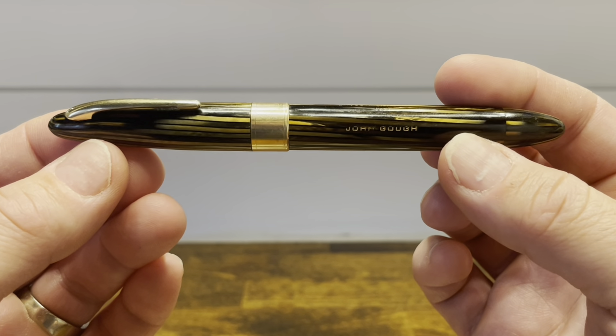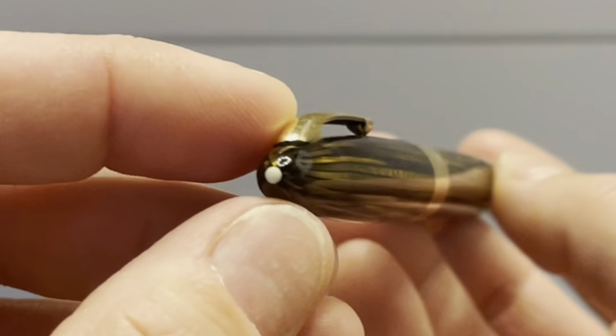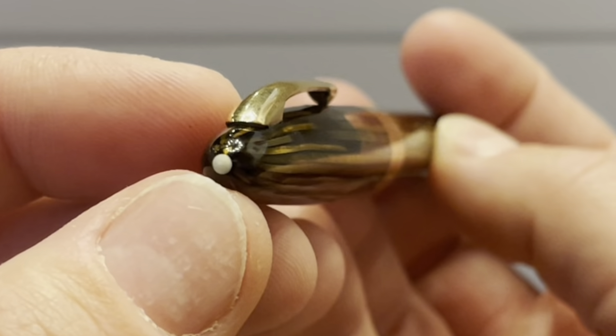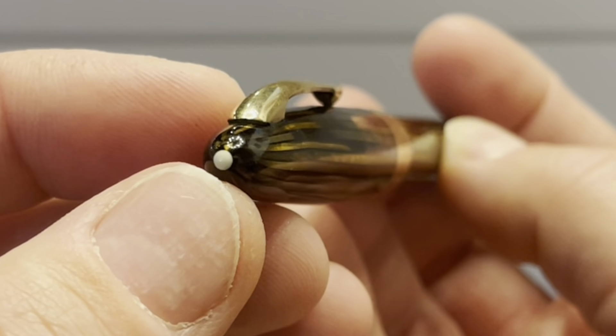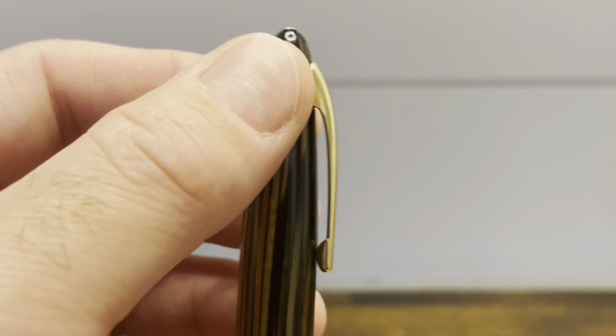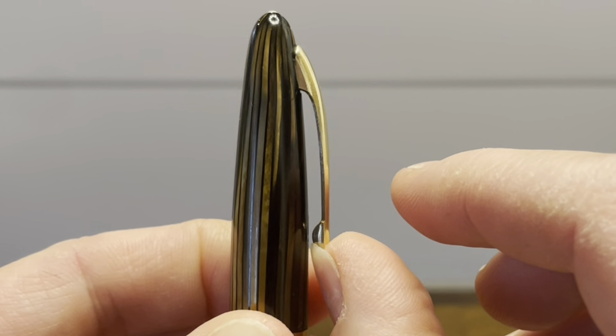The pen is mostly made out of celluloid and it features conically shaped top and bottom finials. The top finial features the Sheaffer White Dot, which has become a symbol of quality and a lifetime warranty. The clip is fairly short, has an arch style, and is spring-loaded, making it a very functional clip.